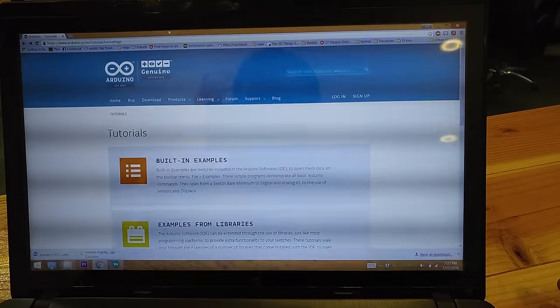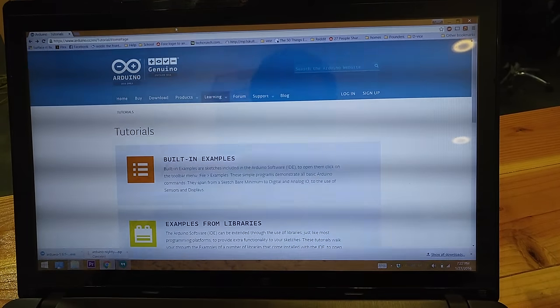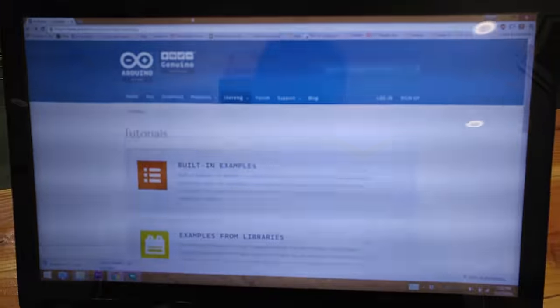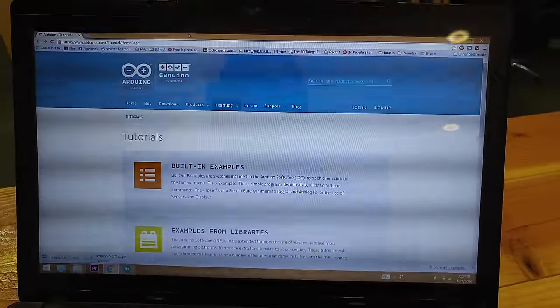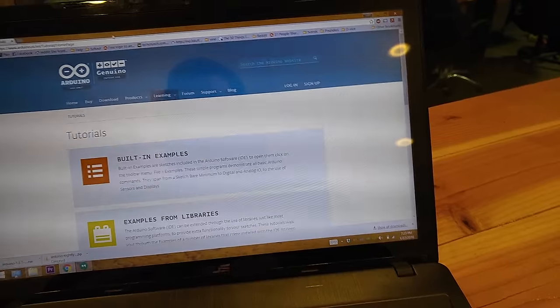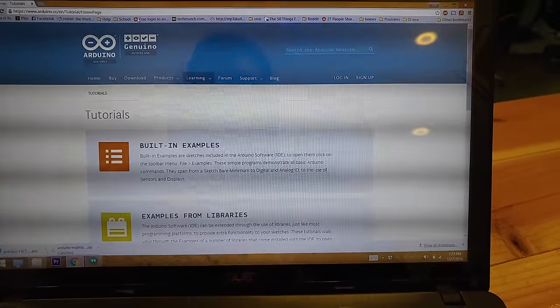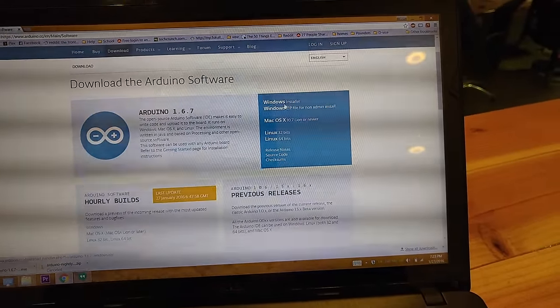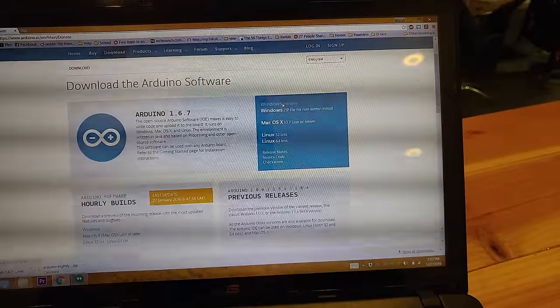I'm sorry about the flicker here — I'm not sure how to fix that. It doesn't do it when I'm over here but I'm guessing it's related to the LEDs. Anyways, the first step is going to arduino.cc. I went ahead and went to Download and downloaded the Arduino software for Windows.